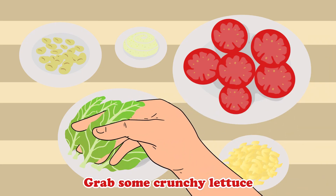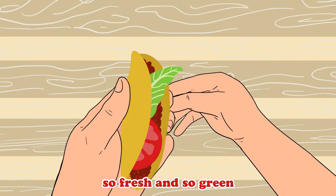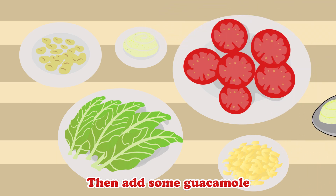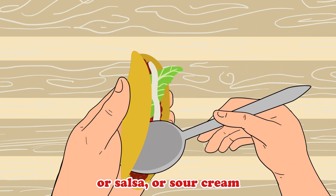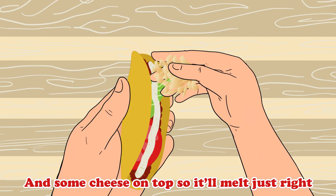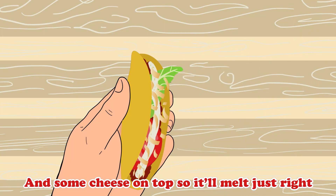Grab some crunchy lettuce, so fresh and so green. Then add some guacamole, or salsa, or sour cream. Add some cheese on top, so it'll melt just right.